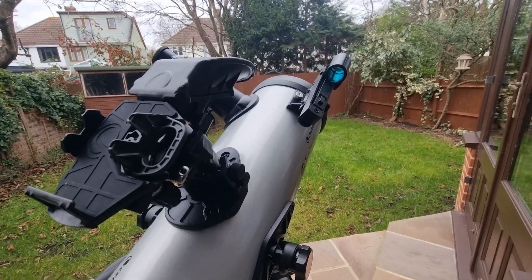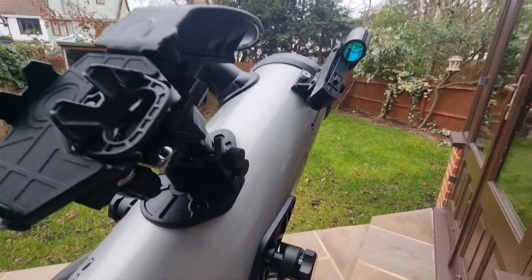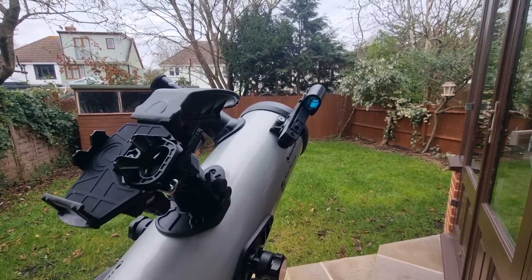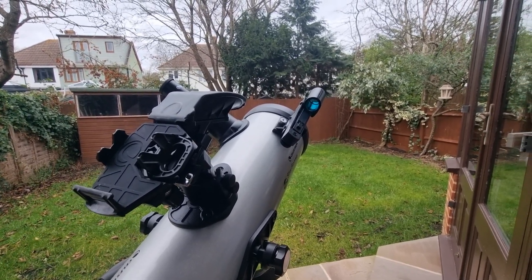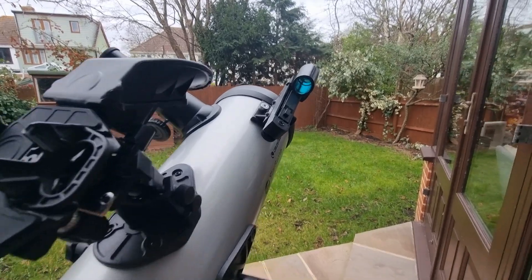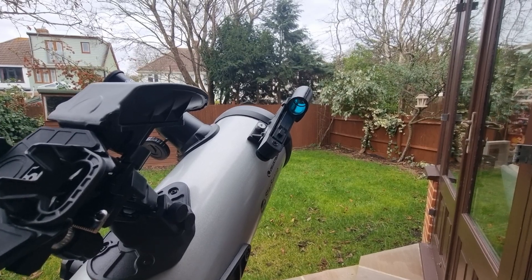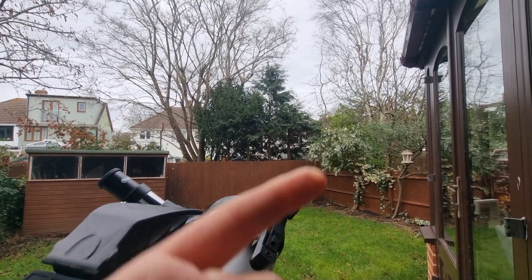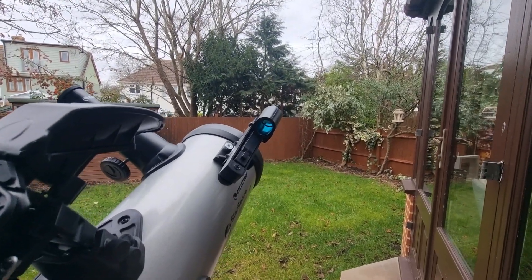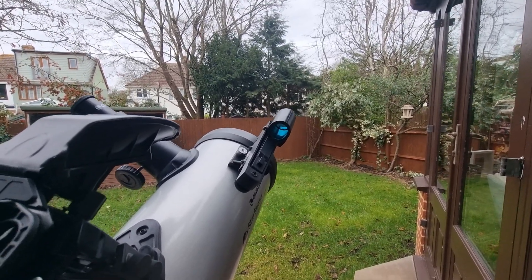When it comes to aligning your finderscope, the process is the same regardless of which type you have. I recommend doing this during the day when it's nice and bright — prepare ahead of when it gets dark. Set up your telescope so that when darkness falls you can start observing immediately with your finderscope all ready to go. First, find a stationary target in your area, such as the top of a tree, a chimney, or something similar, around a quarter of a mile or further away.